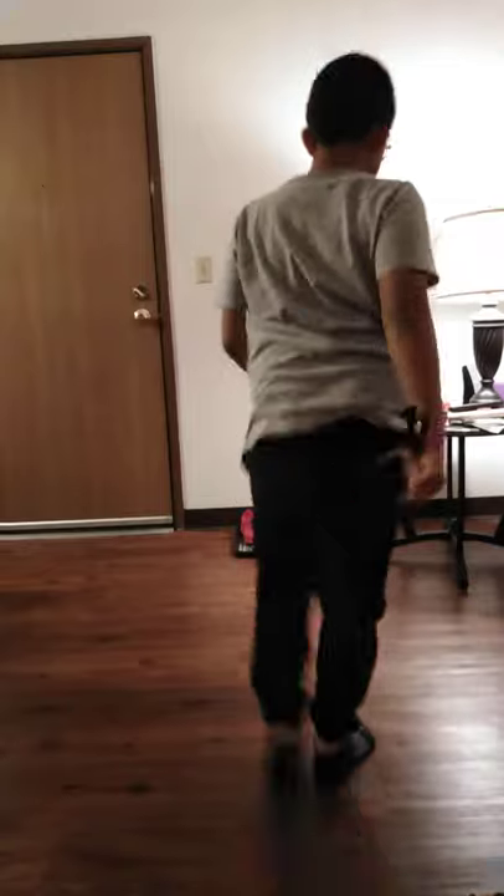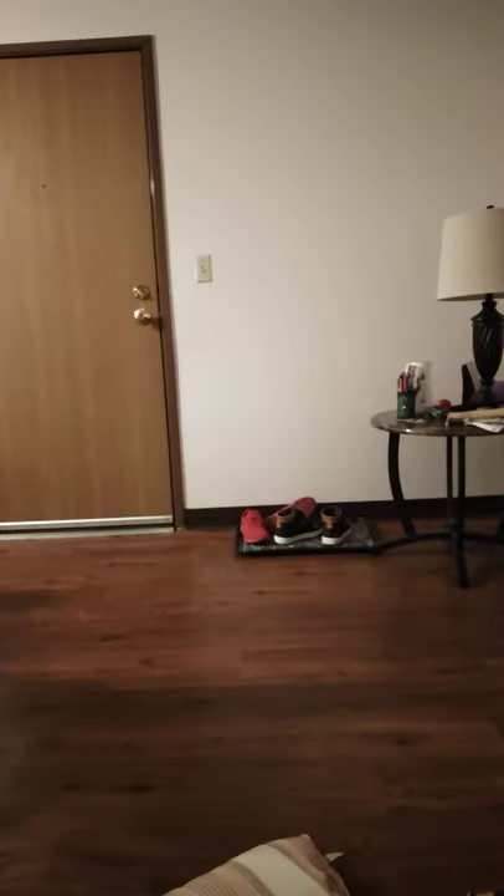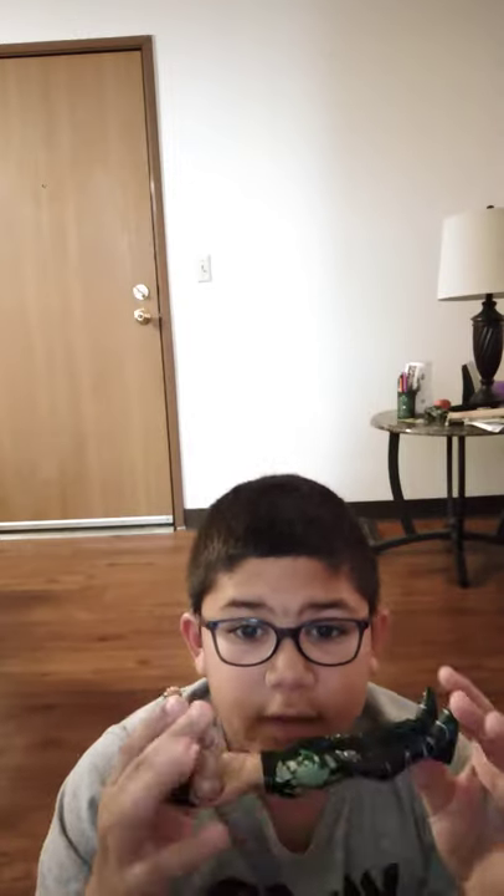I'm basically reviewing my action figures, sorry for the light right there. I'm gonna reveal my WWE figures.